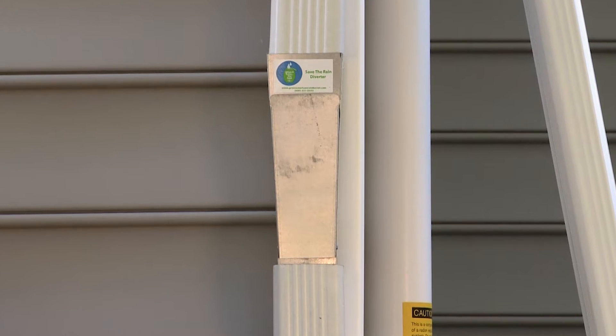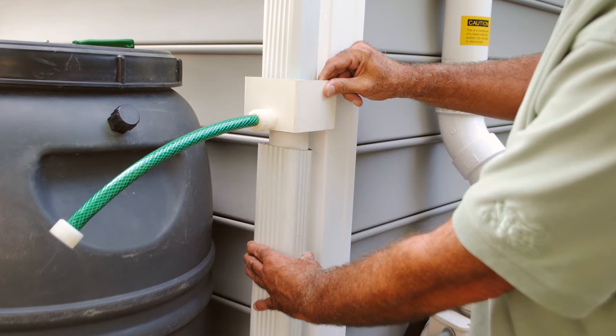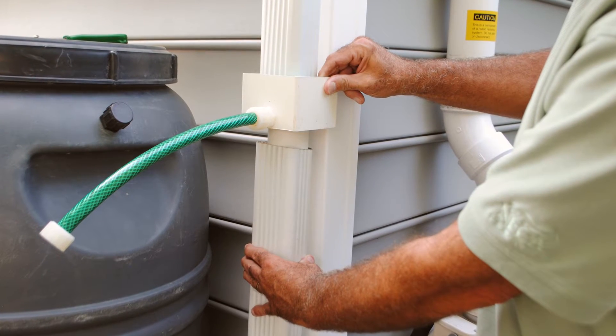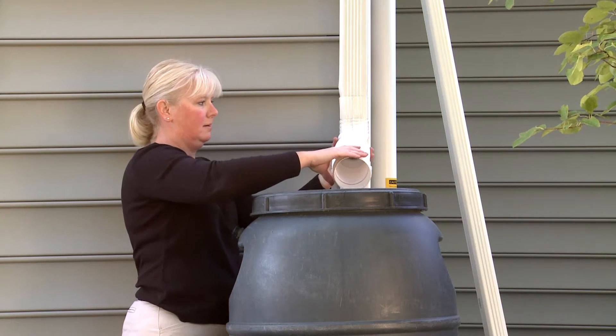The type of diverter is usually determined by personal choice, but if you have limited options for placement of your rain barrel — for example, if you cannot get your rain barrel right next to the downspout — you may need the flexible extension or the standard diverter.